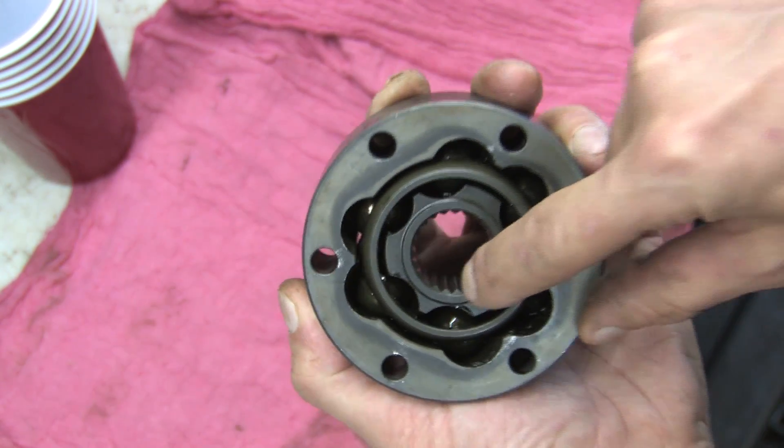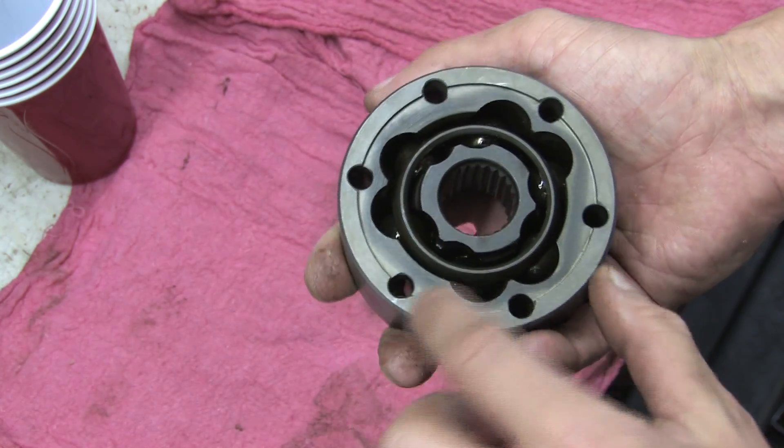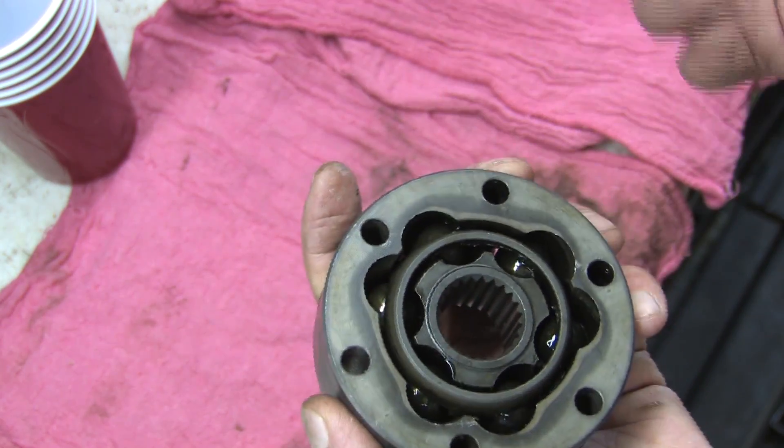There's a raised land on the snap ring side and the outer race is countersunk for the gasket where it bolts up to the boot cup. The service manual specifies to glue the gaskets in at three points to ease installation, but we like punishment.